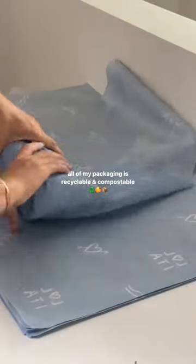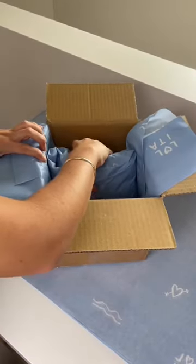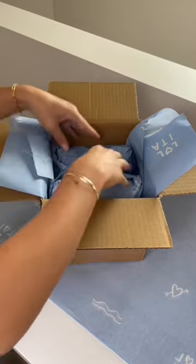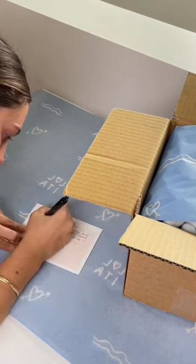As you guys know by now, all of my packaging is either recyclable or compostable. That's something that has always been super important to me. And now I'm just filling the empty spaces in the box with packing peanuts. These actually dissolve when you put them in water, so that's pretty cool.